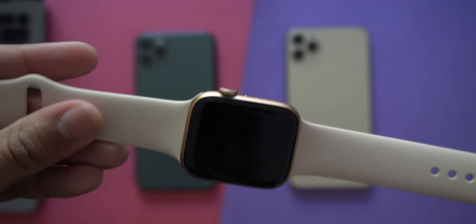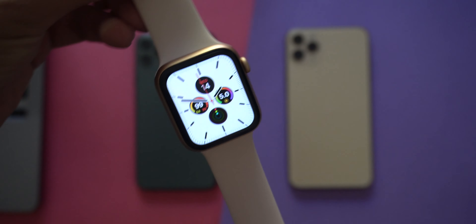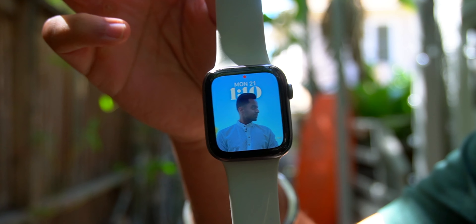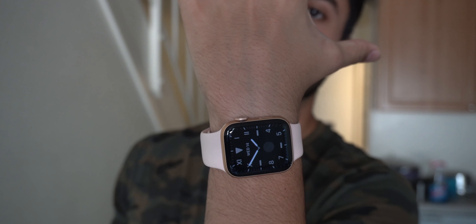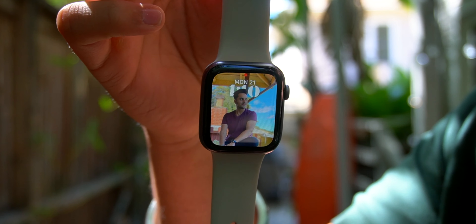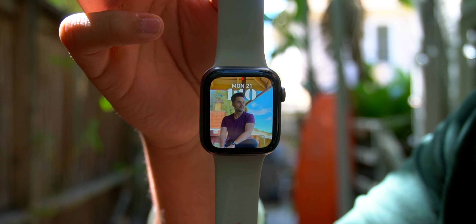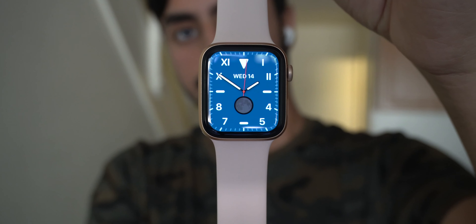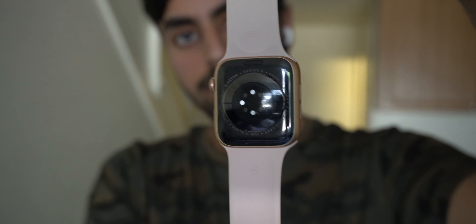For fitness and health features, the Series 6 has an always-on OLED display that is now much brighter, along with the new S6 processor. Health features include a motion sensor to calculate workout intensity, a heart rate sensor, an ECG, a pulse oxygen sensor, a new altimeter that is always running, and an accurate compass. The watch is also waterproof up to 50 meters. The screen is the same size as the Series 4 and 5, featuring a sharp, colorful OLED display with the deepest blacks.